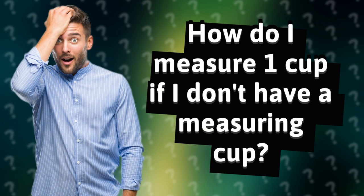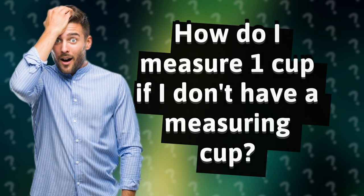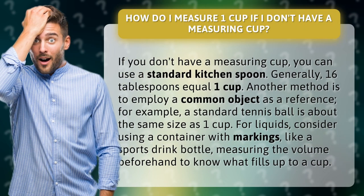How do I measure one cup if I don't have a measuring cup? If you don't have a measuring cup, you can use a standard kitchen spoon. Generally, 16 tablespoons equal one cup.